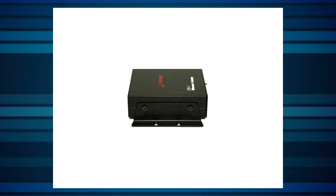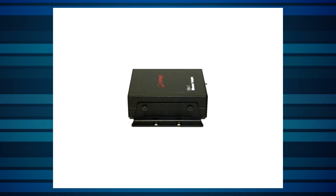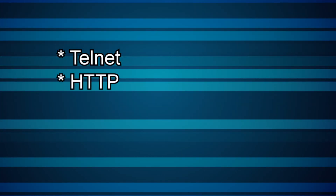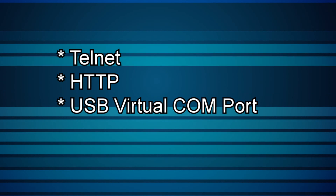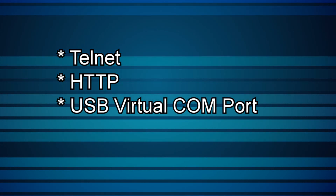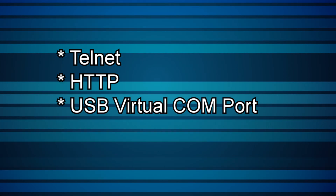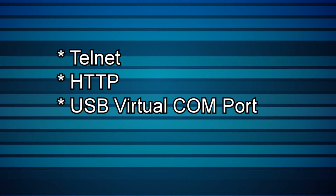Mounting holes are provided along each side of the device, allowing attachment of a mounting bracket. There are three connection protocols you can use to connect to the device: Telnet, HTTP, and USB virtual COM port. You can also use this to connect to the device separately from the Ethernet, using the included cable for configuration purposes.